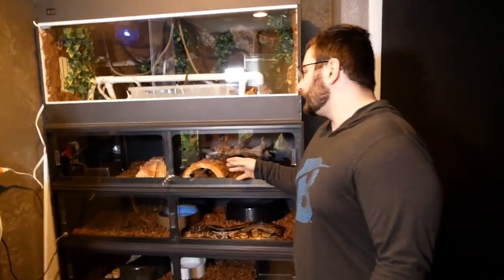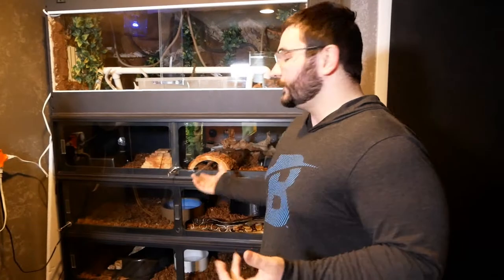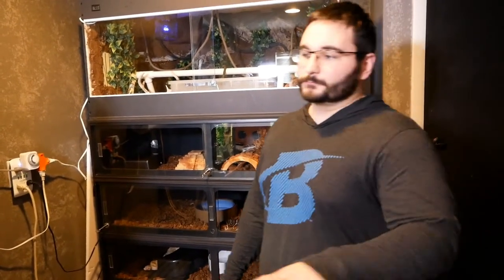The big bonus of having PVC cages like this is not only do they hold humidity, they're strong and lighter weight. The humidity tends not to warp them and you can clean them really easily. If you have a stuck urate, you can just use a paint scraper, give it a quick scrape, spray it down with a good veterinary cleaner like F10, and wipe it right away — everything cleans out first time, no issues.